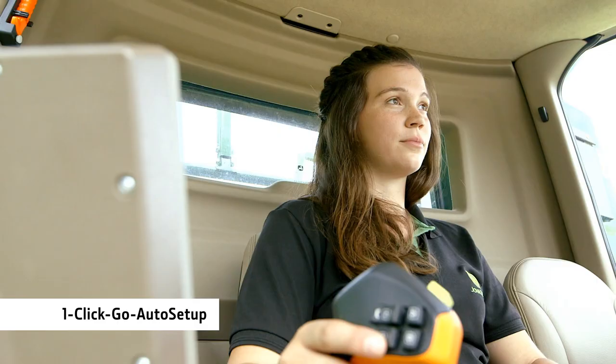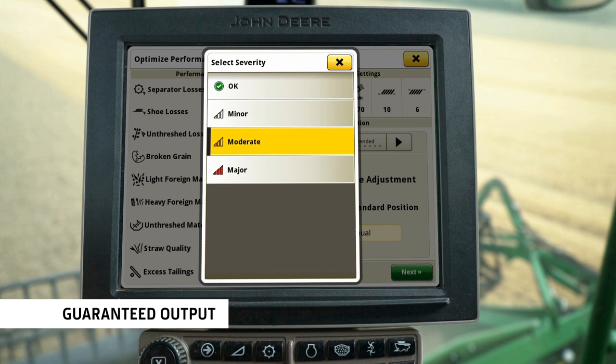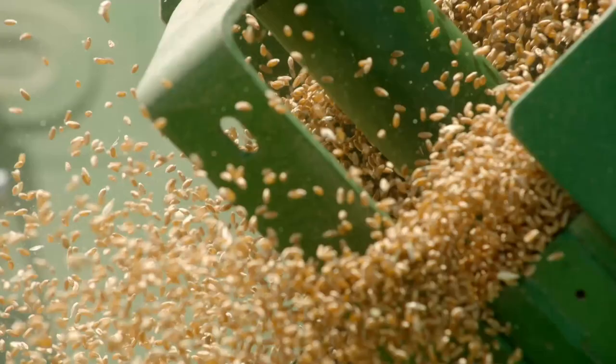One-click Go Auto Setup makes setting up easy, so you can get harvesting straight away. Performance is optimized with a simple interactive menu. Once set, Combine Advisor automatically achieves the desired outputs while maintaining low losses and high grain quality.